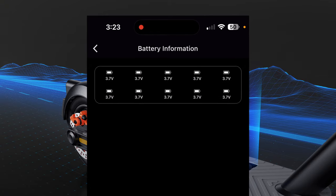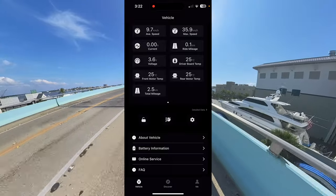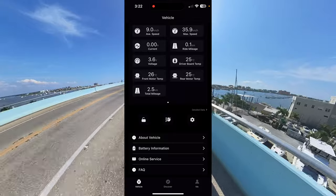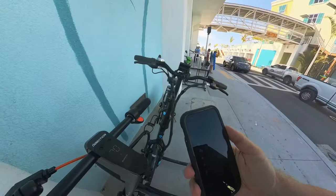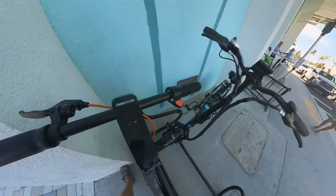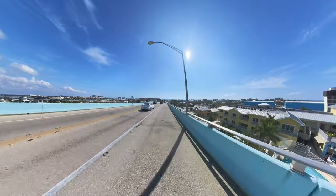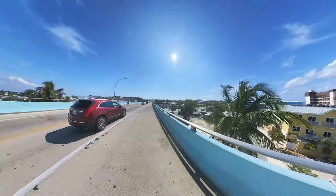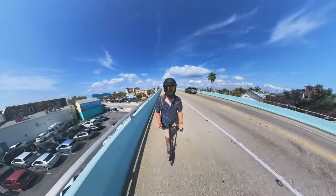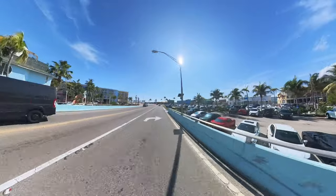The app also lets you monitor motor temperatures as well as some of the chipsets. You can record your routes and view your average and top speeds — it has a bunch of useful features. One feature I really like is the ability to lock the scooter for anti-theft purposes directly from the app. I actually used that on the beach — I locked up the scooter via the app and it can't move, making it pretty much worthless to a would-be thief. I think all scooters should have that.